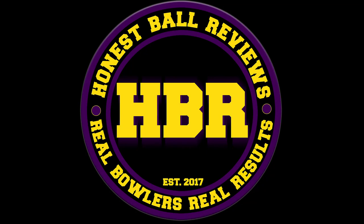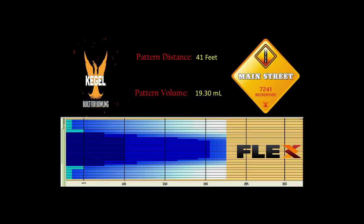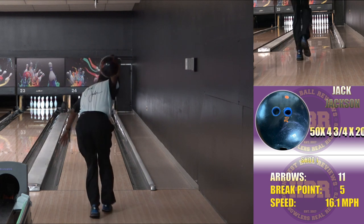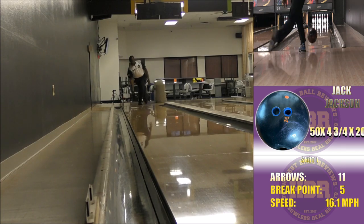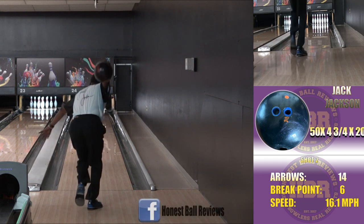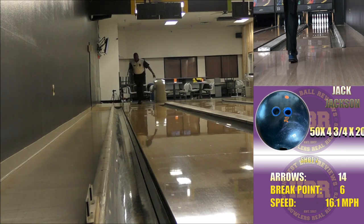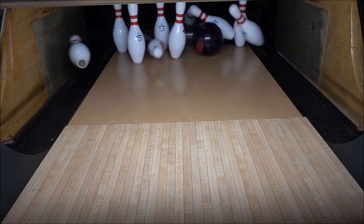Honest ball reviews, real bowlers, real results. Hi, Coach Jack here. I'm going to do a review on the Bonus Pearl, which is dropping January 14th, 2021. The Pearl is the follow-on to the original Bonus Solid, with the Forge cover — the same cover that was on the original Katana. Those of you following Radical should be very familiar with that. This ball is laid out 50 by 3 by 4¾ by 20.